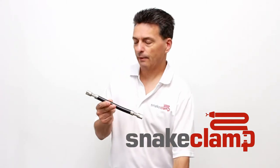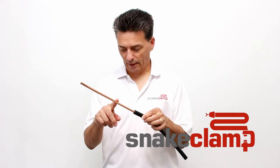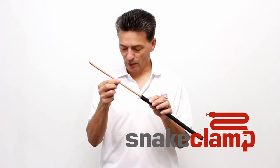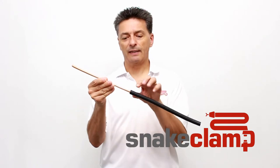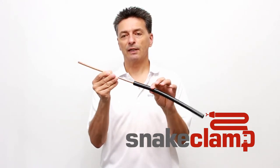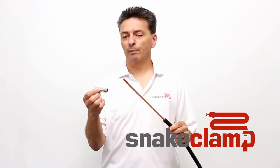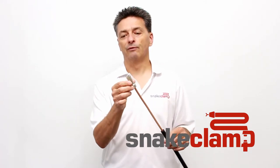This product is made of a solid number one gauge copper wire with an outside diameter of 0.2893 inches. We cover it with an outside diameter 16 millimeter PVC tubing and then we crimp a stainless steel adapter onto the end of it.